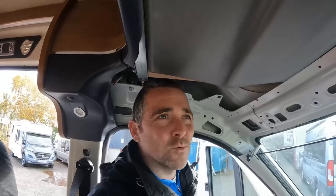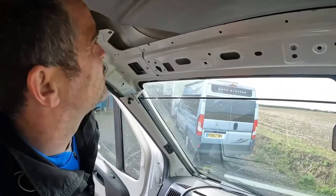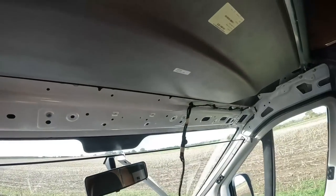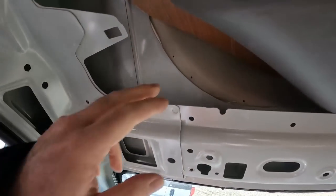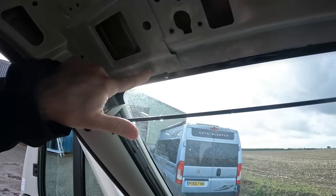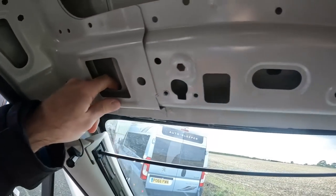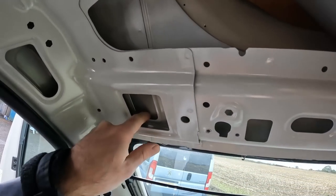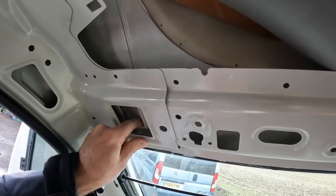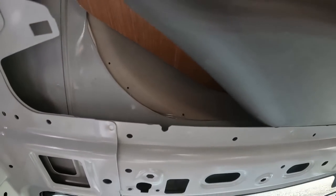I heard all the water sloshing above my head when I moved the van. It's obviously coming in around this area. I'll need to cut a hole here and on the other side as well, just to get a cloth down into this cavity to make sure I've got all the water out. I don't want to drill through the body because that will take all the zinc galvanizing off and it'll start rusting. Going through the headliner section will be less destructive and better for the vehicle.